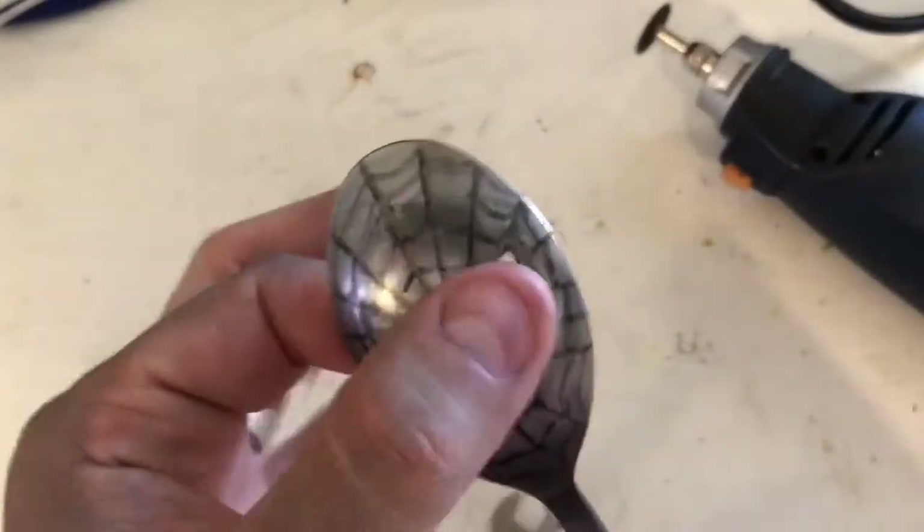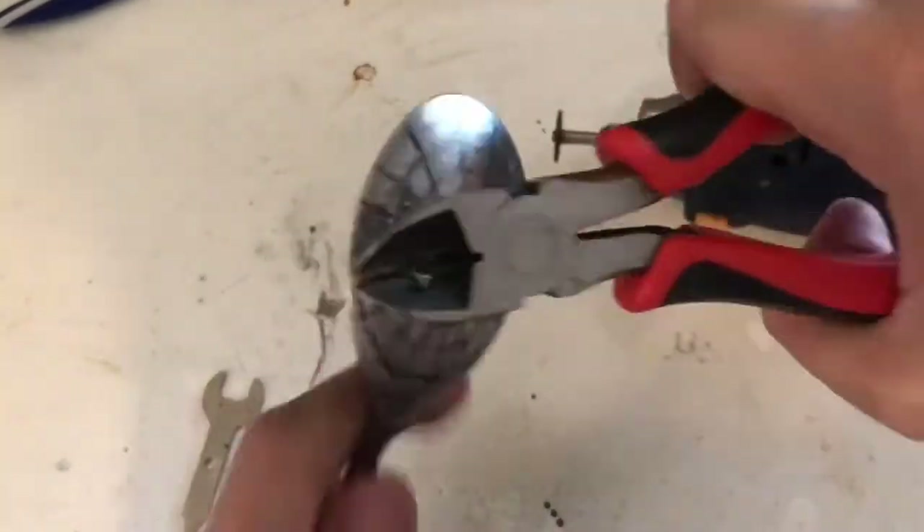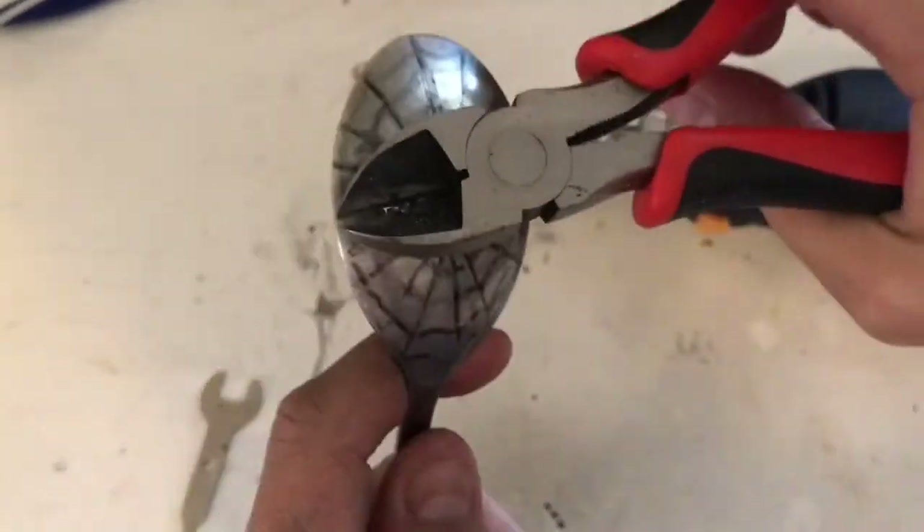Ouch. And then I repeated the same for the other eye. Ouch.